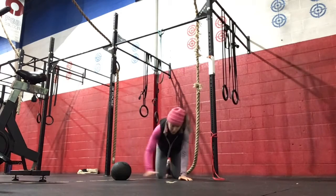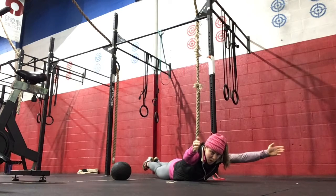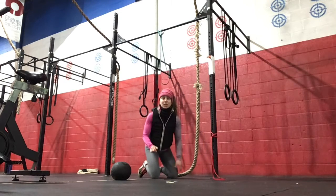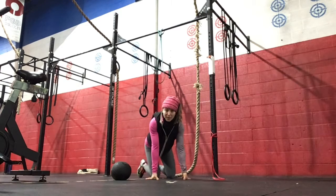In the remaining time in that minute, you're going to do a Superman Hold — arms and legs extended, feet together, squeezing your glutes, and eyes are on the floor, just to keep your neck in line with your spine.